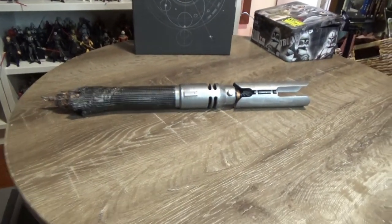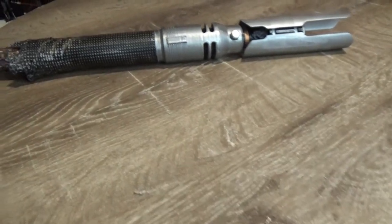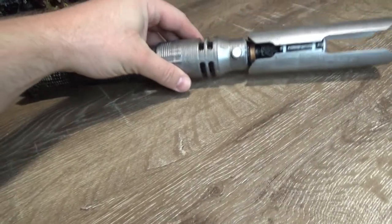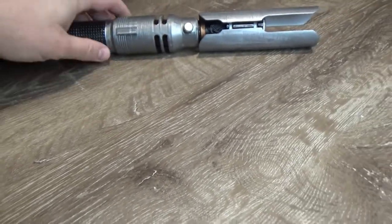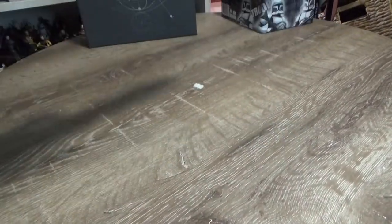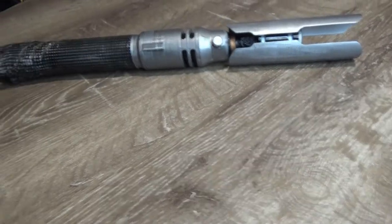Hey Star Wars fans, welcome back to another video. Just wanted to share my latest creation — I'm really quite thrilled with how this turned out. Still got a lot to learn in terms of paint detail, but considering this is my second sort of big project that I've done with 3D printing, I'm really happy with how it's turned out.